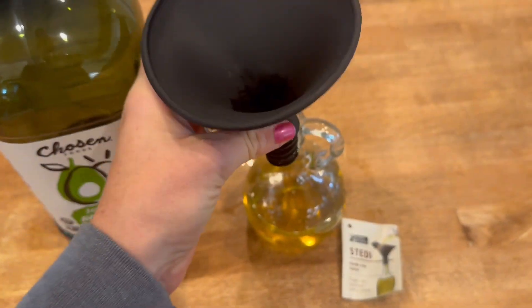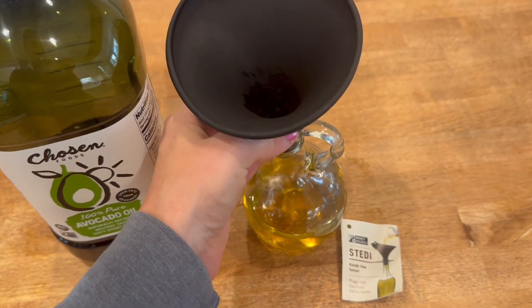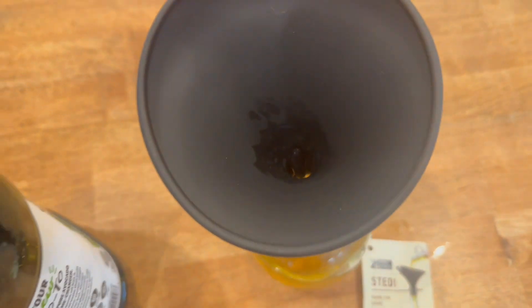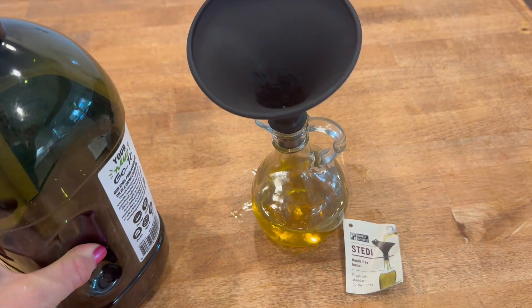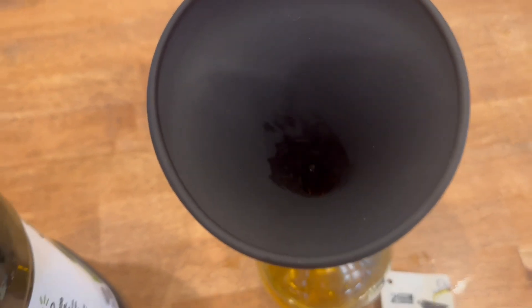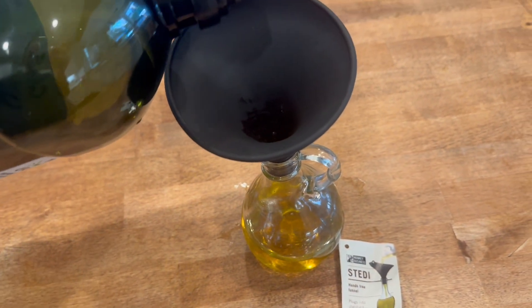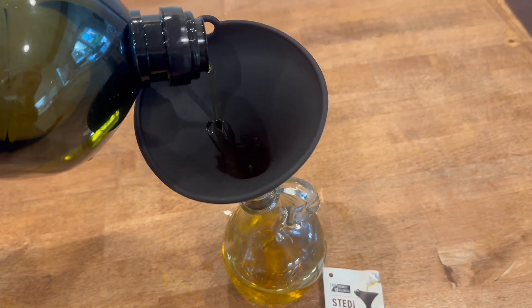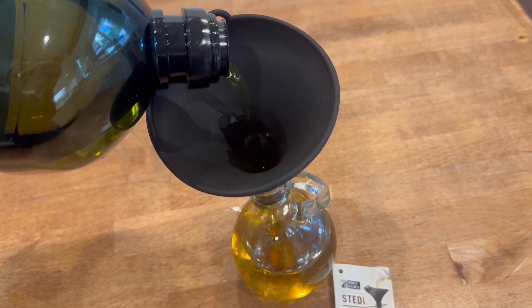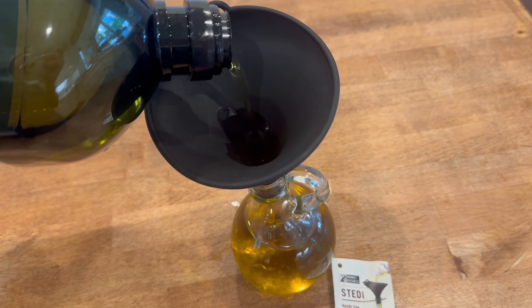This fits in any basic jar opening. It has kind of a smaller hole, so it's basically perfect for liquid, maybe not for solids. I don't know if you could fit some coffee beans or anything through that funnel, but it's perfect for this situation — needing to fill a smaller opening with liquid and not wanting to spill all over the jar.